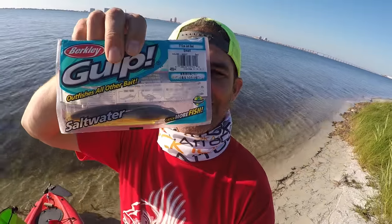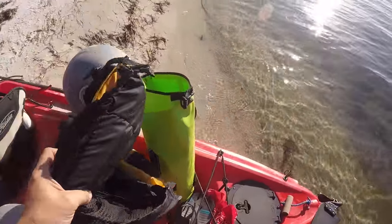Another thing I never go into the bays without is gulp. If I'm not doing good with suspensions or topwater, I go to gulp and bump the bottom or something. With the stinking smell of that I'll catch something. I'm a minimalist.